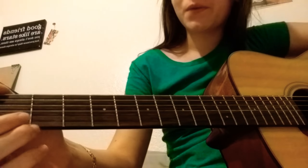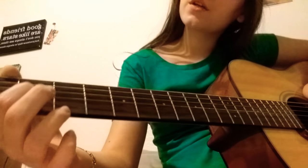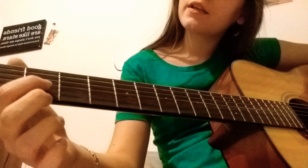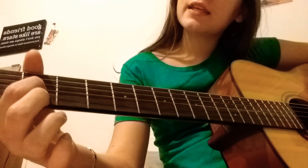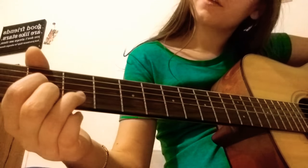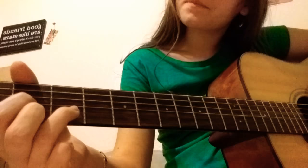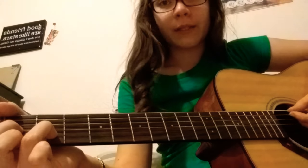Once you've mastered that, we can move on to our last chord of this session, which is going to be a D chord. You're going to take your index finger and put it on the G string on the second fret, your high E string on the second fret — so there'll be a space between the two — and then your ring finger goes on the B string in the third fret. You're only going to play the first five strings.